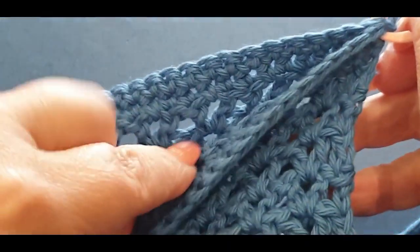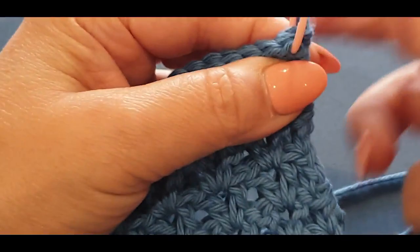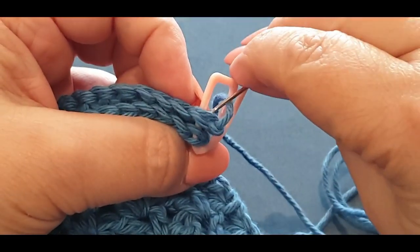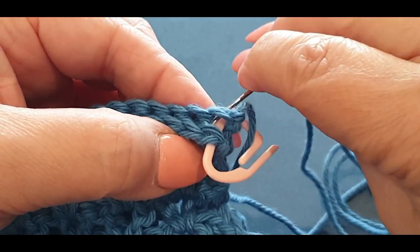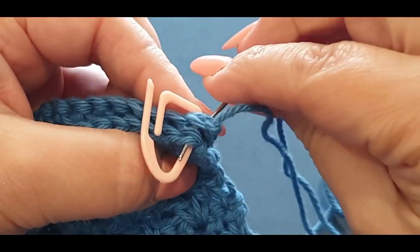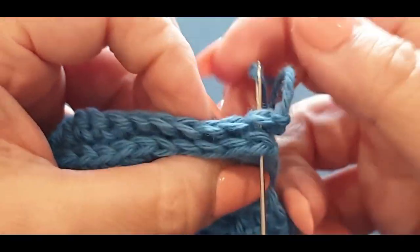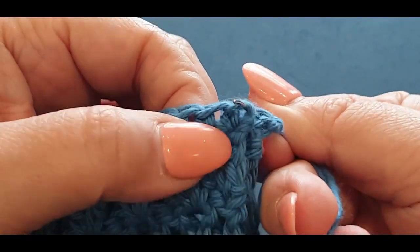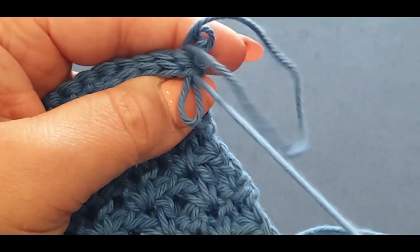Both your right sides are facing each other and your wrong sides are on the outside. What we're doing with our darning needle is popping our needle into the stitch where our stitch marker is and through to the other stitch of your second piece. If it helps to take out the stitch marker because it's hard to see, do so. What you're doing is popping it through the two loops there as if you're going through your single crochet stitches — through all the way.